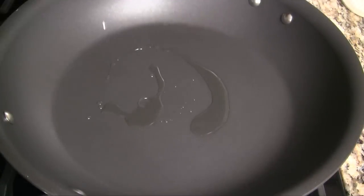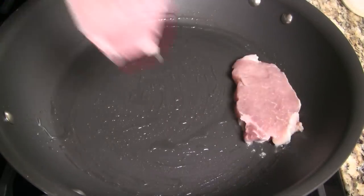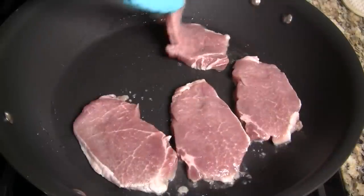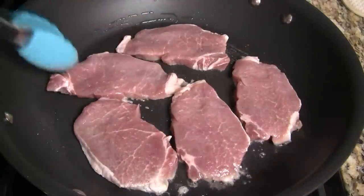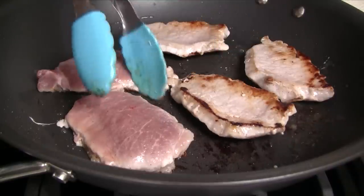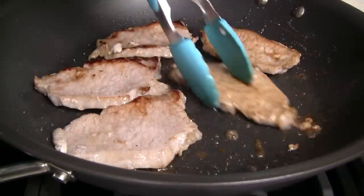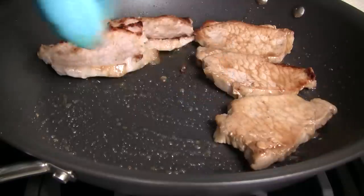Heat a large skillet over medium heat and when hot, add half a tablespoon vegetable oil. Transfer the marinated pork into the skillet. Cook on the first side for two to three minutes, depending on the thickness of the pork. Flip the pork and continue cooking on the second side. You'll start to see a caramel sauce form from the natural pork juices and the coconut water in the marinade.